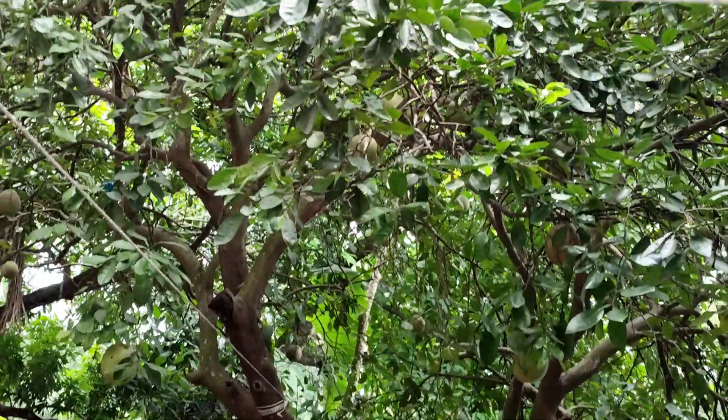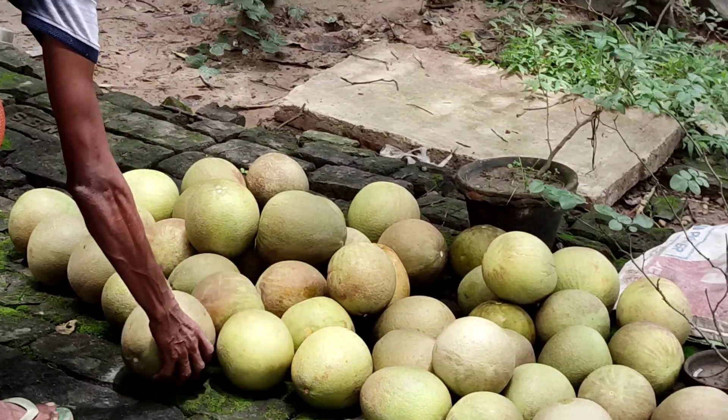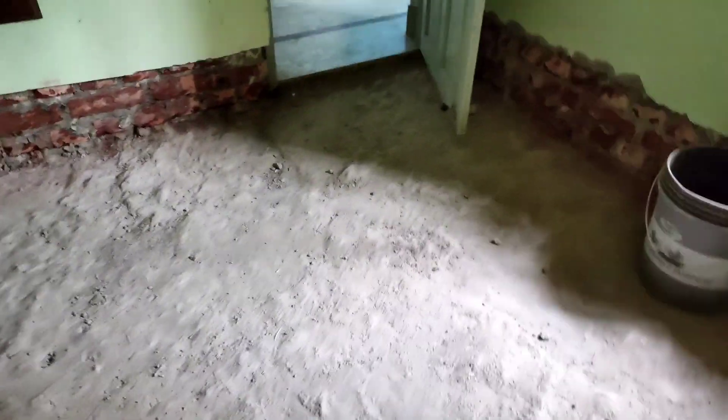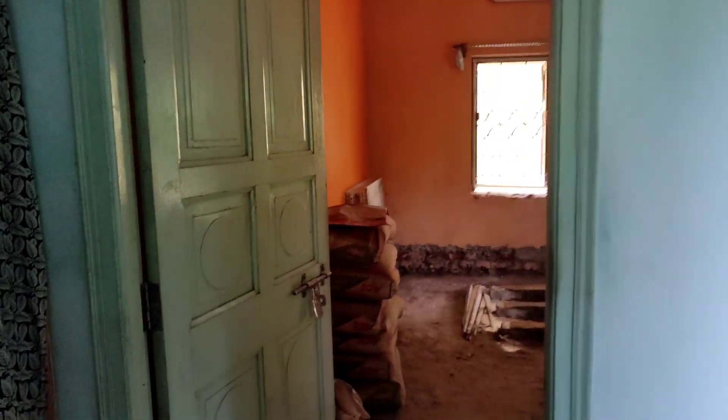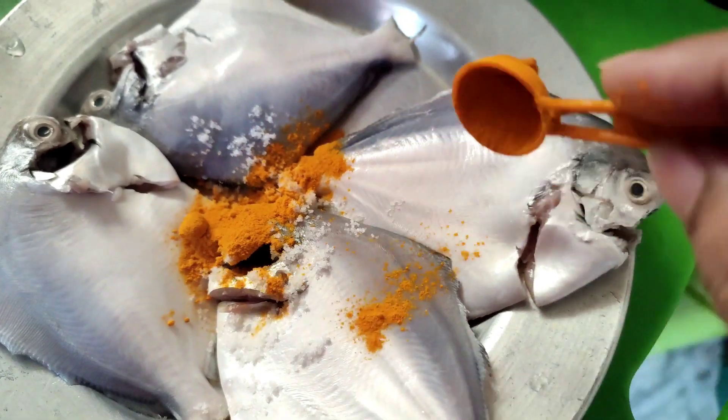Hi my lovely friends, welcome back to my channel. Today we are going to slow down — we are going to eat at 8 hours. I have a nice package. Lunch preparation: today we are going to see the pomfret fry and curry. We are going to eat a lot of curry, so I am going to use this method. As it's Saturday, I like cooking.